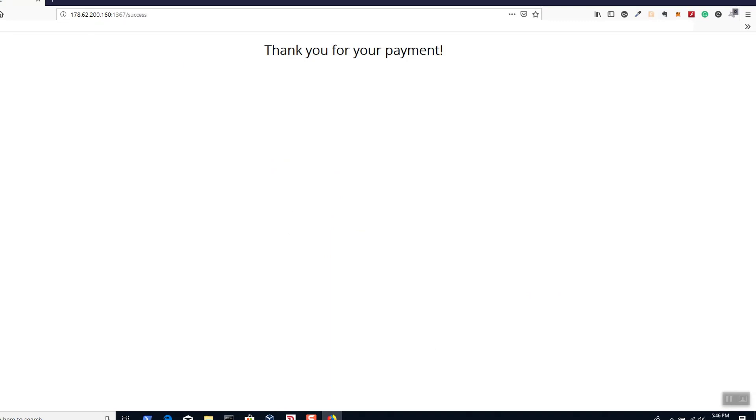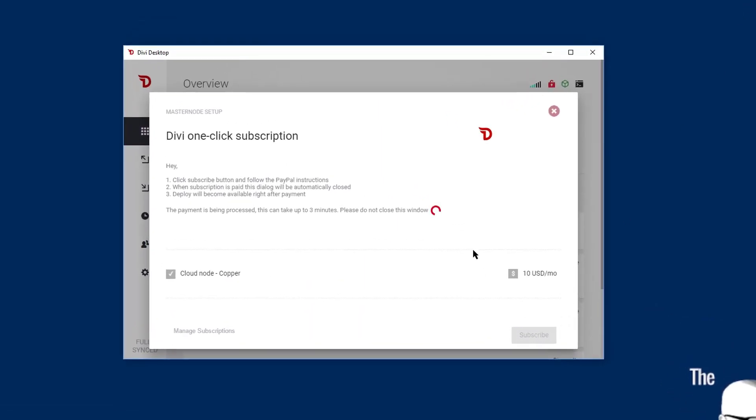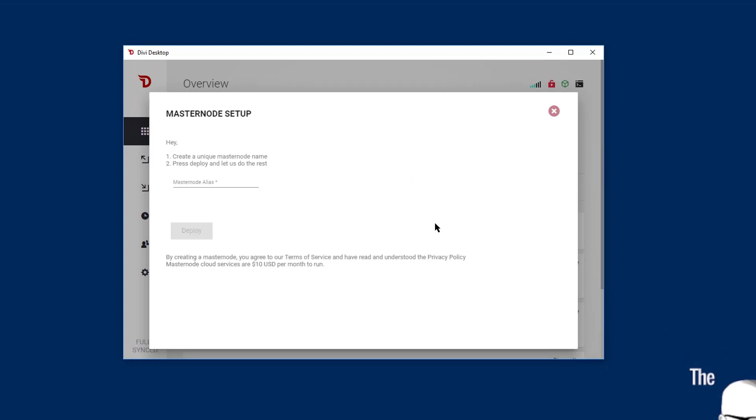Once the payment is processed, you'll get your subscription receipt right there. Just click Return to Merchant. The next window will be 'Thank you for payment.' Now we'll return to the wallet, and you'll see it's waiting for confirmations — this usually takes a few minutes. Now we're going to name our masternode. Give it a name, and know that you can only use that name once. I'll call mine 'Coppernode Setup.'